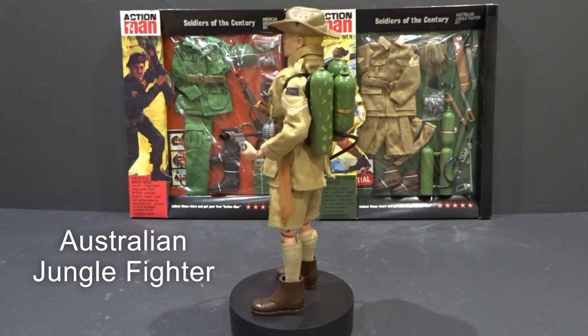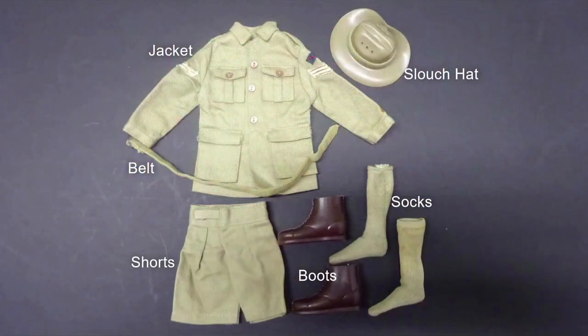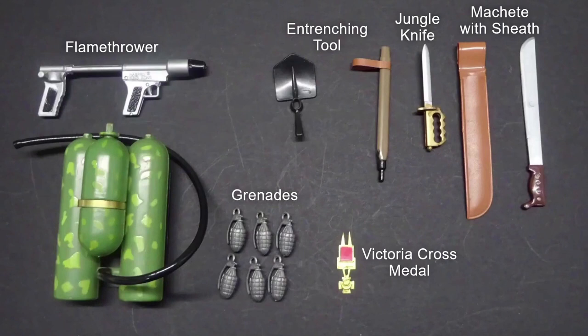The Australian Jungle Fighter's uniform included jacket, shorts, belt, short brown boots, socks and slouch hat. Equipment included flamethrower, grenades, entrenching tool, jungle knife, machete with sheath and Victoria Cross medal.